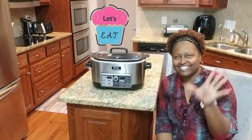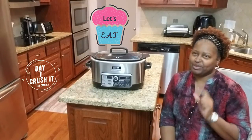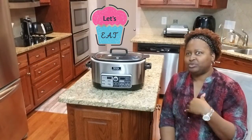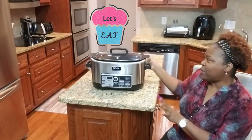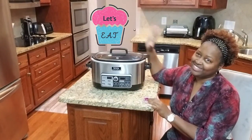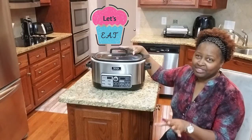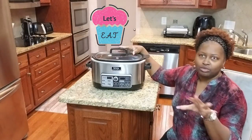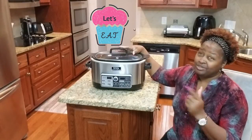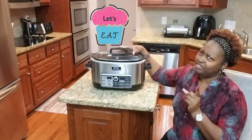Hi guys. I am in the Forbes Riley Crushing on Camera program. The challenge today was to post a video with my favorite home appliance. You guys, I just love this — love it, love it! If you're a working mother and just have to do so many other things and don't have time to cook, this is so easy. Even your kids can operate it. So imagine that — teamwork!